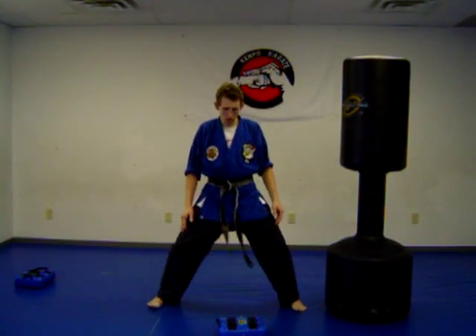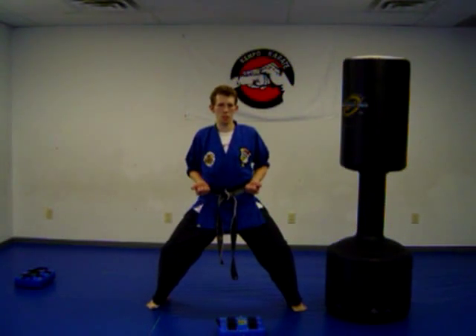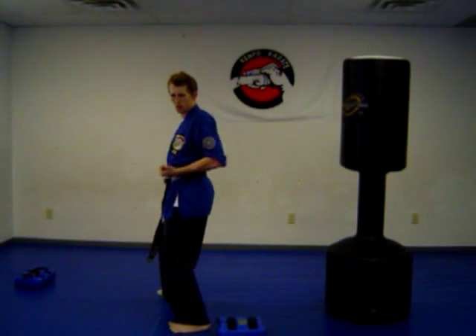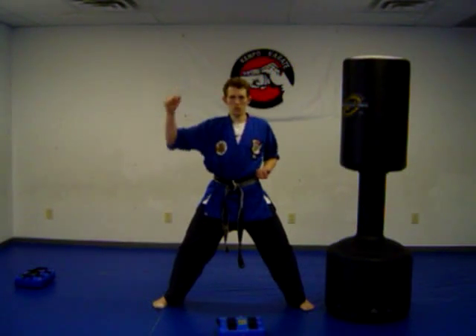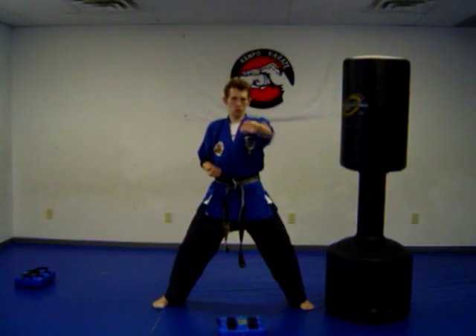So we go back to the horse stance — bend those knees, drop your weight. You want your back straight, hands on your hips, and make sure your elbow is behind you. You don't want elbows poking out. From here: pick it up, block in, block in, throw the punch, throw the punch.